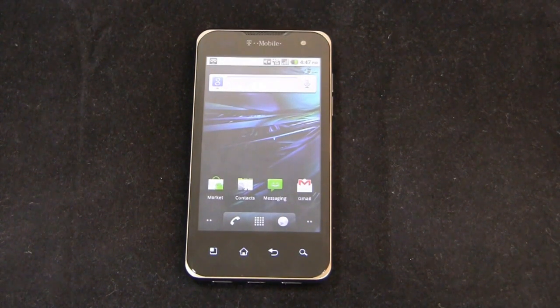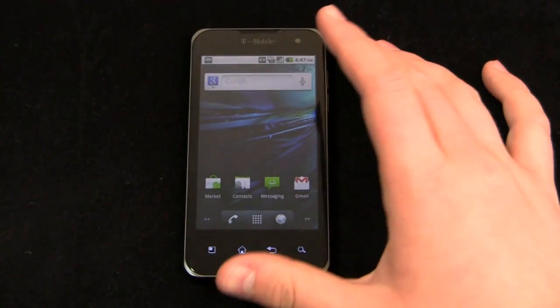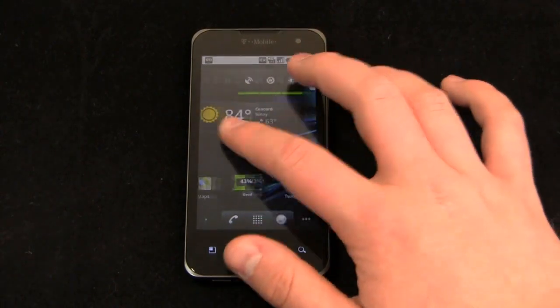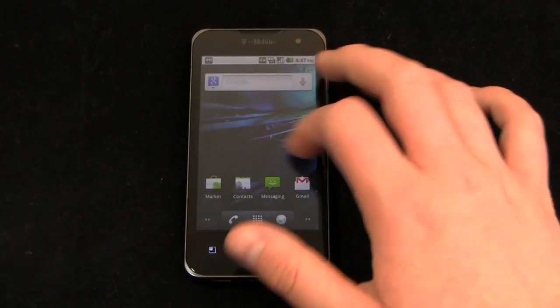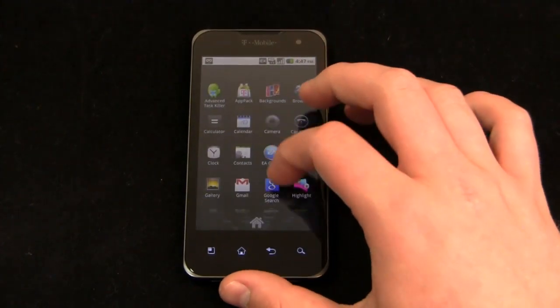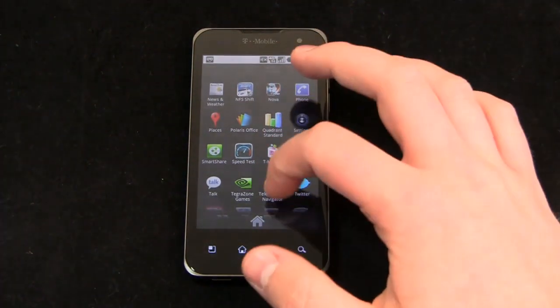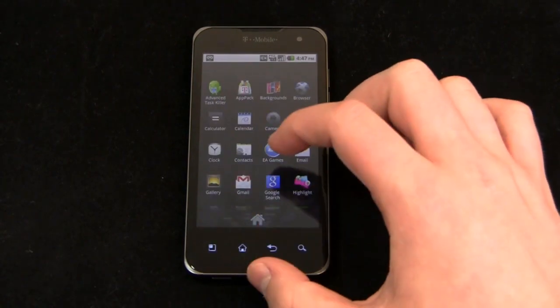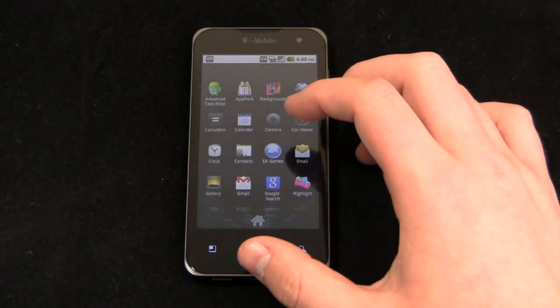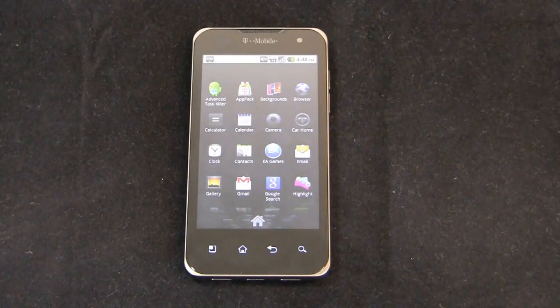The question about Gingerbread: LG says it's coming to this device. Last I heard it was on track for a summer launch, though I'm not sure if that was confirmed. Since the G2X runs a stock build of Android, it shouldn't take too much to get it to Android 2.3, aside from adding in some of the T-Mobile apps that are on Android 2.2.